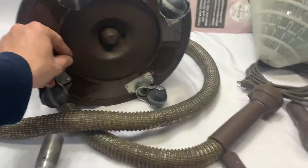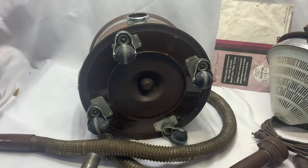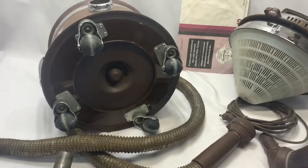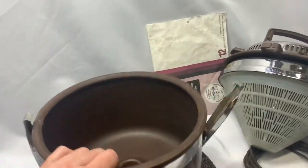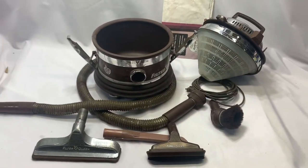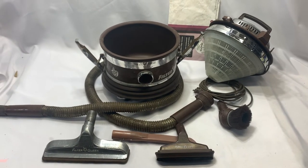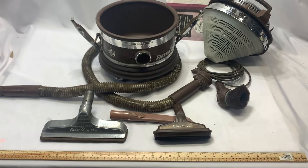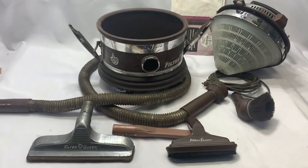There's a picture of the bottom of the unit — pretty good shape. Hopefully that'll give you a better view and understanding of what we're selling here. This is for sale for a limited time on our eBay store, Milton Wears. Nice little Filter Queen unit here.